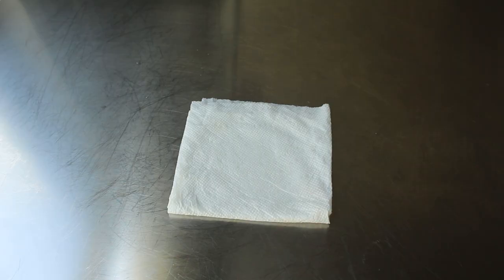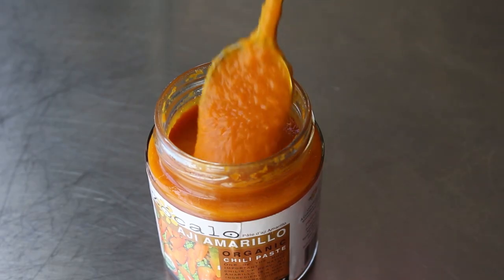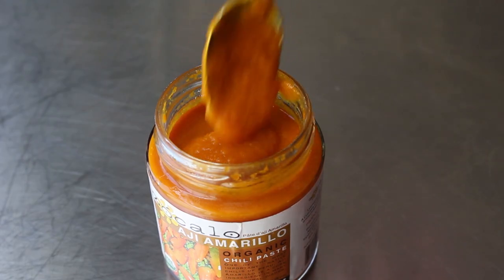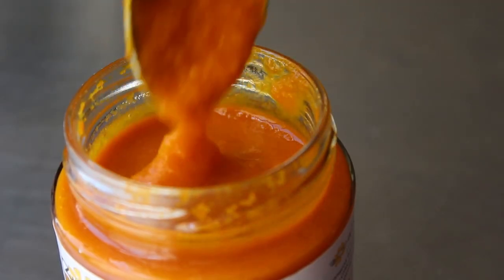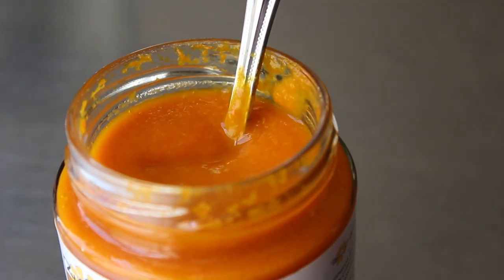Once our chicken salad is set and in the fridge, we can move on to the potato component. Starring a little something called aji amarillo, which I'm going to use in paste form. It really is this gorgeous orange chili that gives causa its signature flavor, so hopefully you'll find some. But if you don't, don't worry — I'm going to tell you how to substitute and it's going to be almost exactly the same.